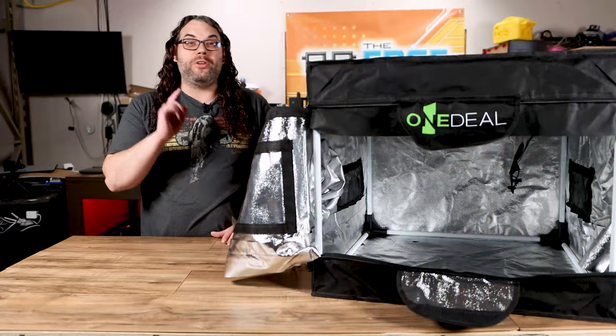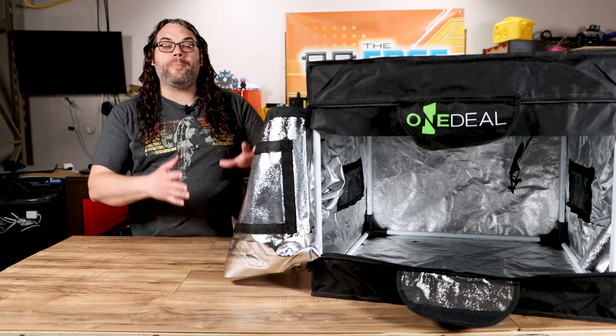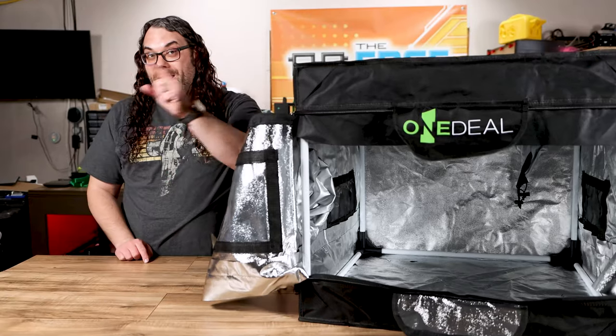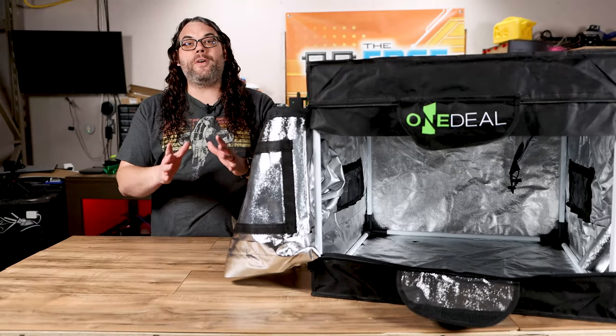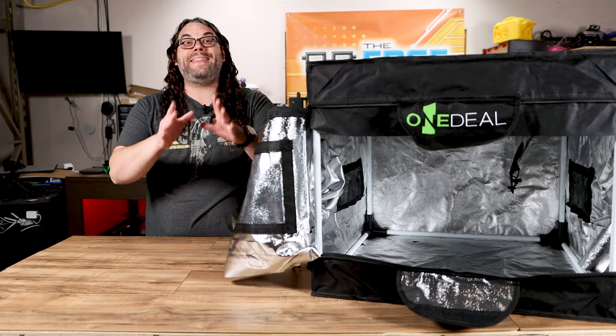All of this stuff is awesome, but you know what's even better? The guys at King Gubbie Designs keep developing upgrades for this thing, and you guys know that I love upgrades. So far there are upgrades for lights, USB holders, and ventilation — and that's just the start.